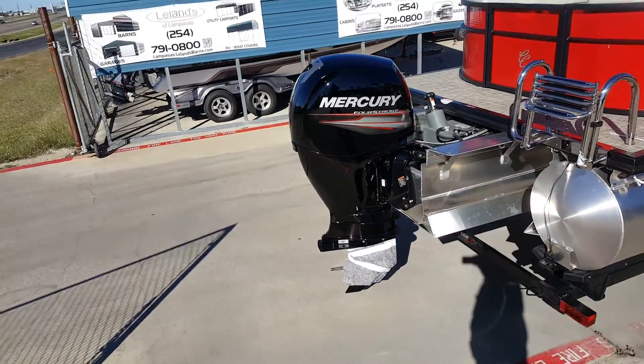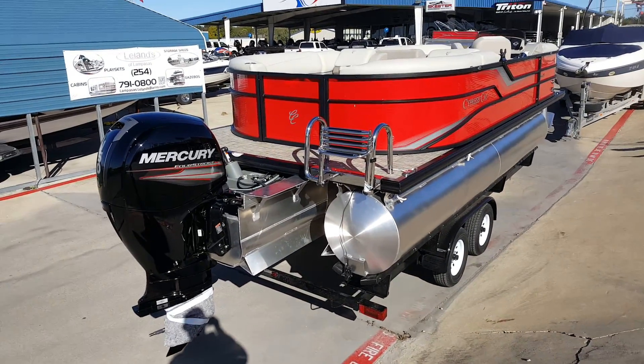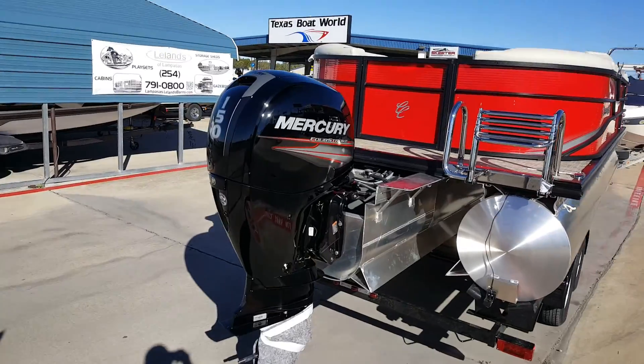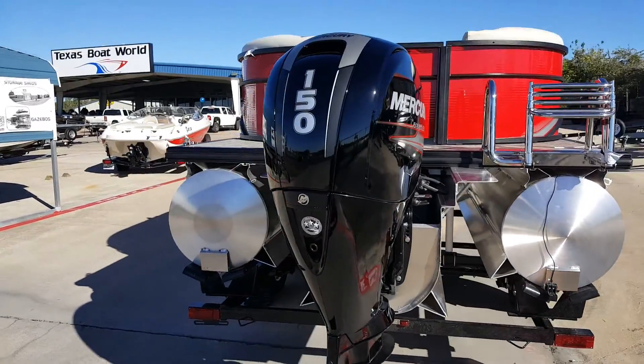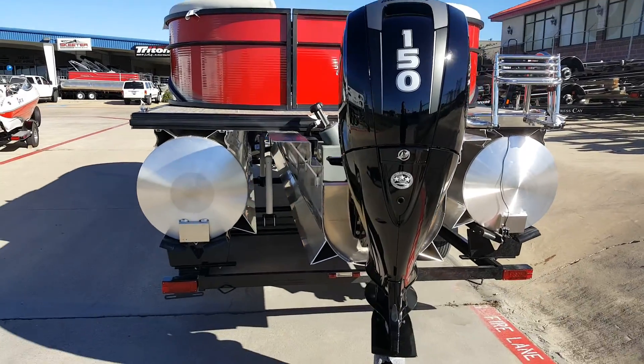Got the Mercury 150 4-stroke on the back of this. This boat's gonna run in the upper thirties pretty comfortably. Depending on the day, you may tap 40 or so.